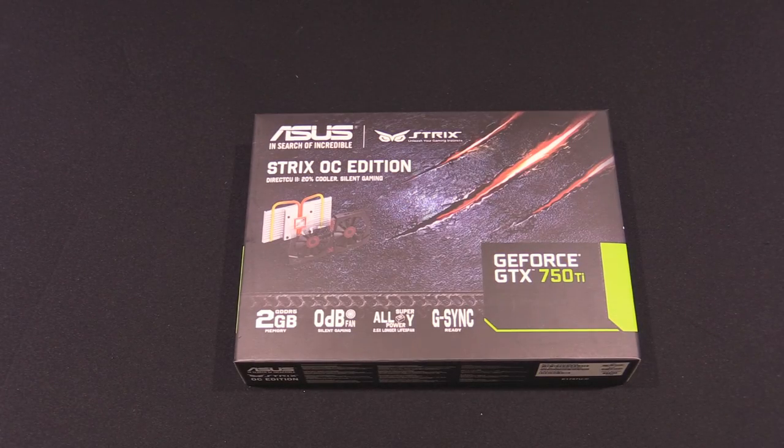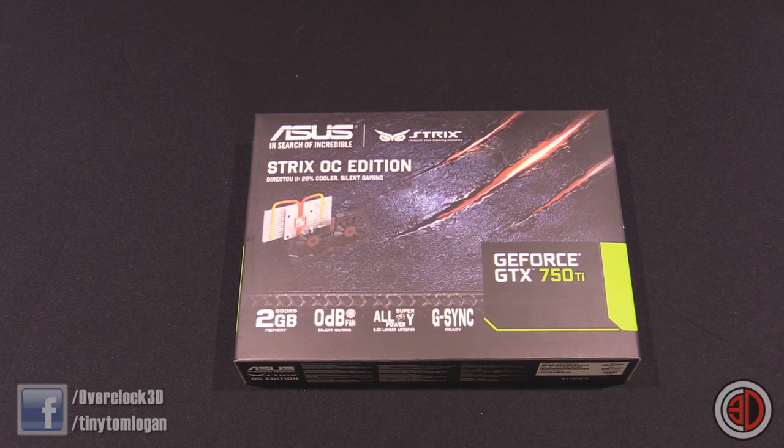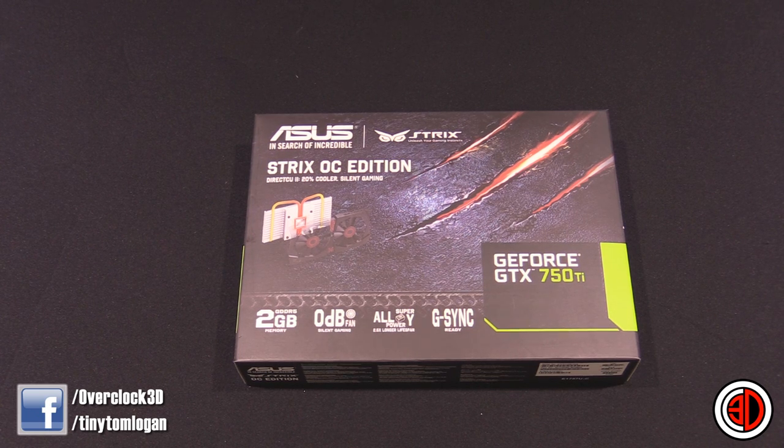Hey guys, TTL back with another video for you. We may be giving away a GTX 780 Strix system on the main OC3D website at the moment, but we have just got in our hands the latest Strix graphics card, which is the GTX 780.